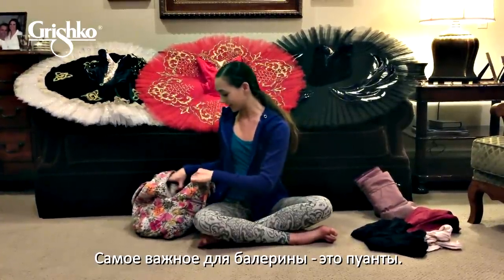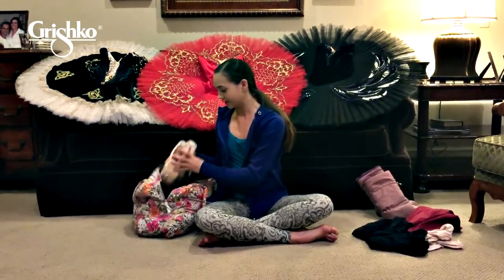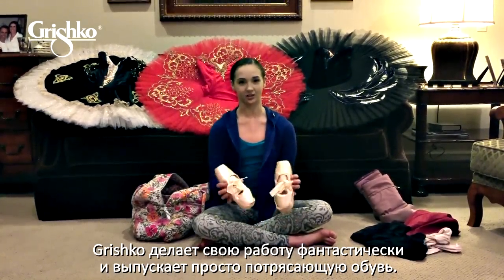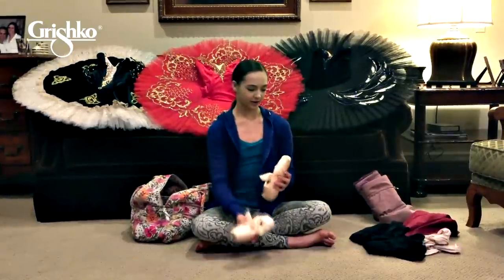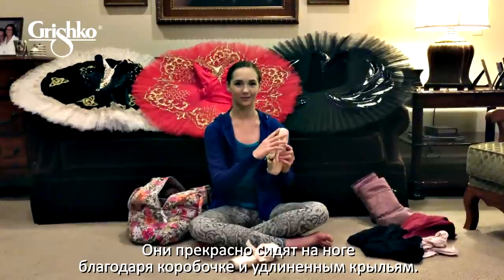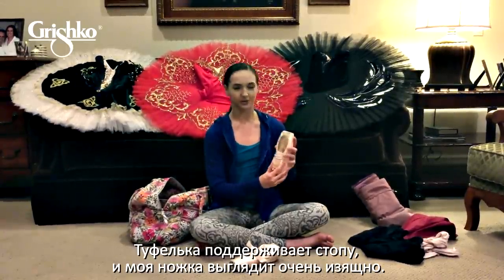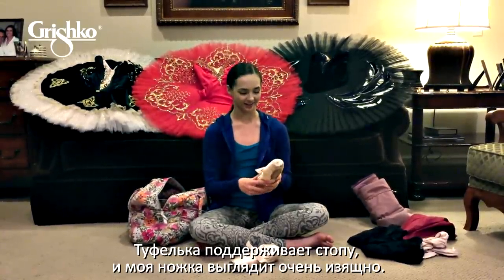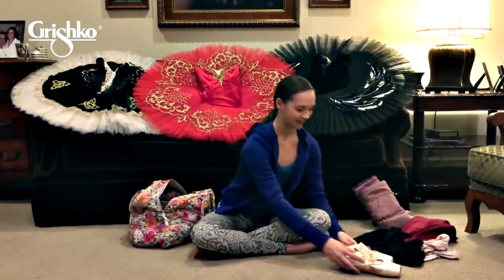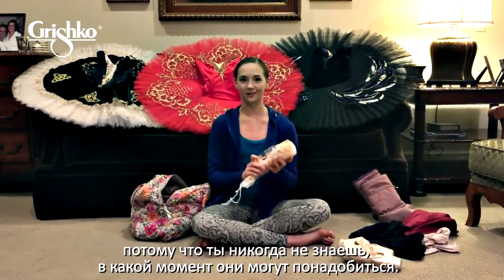One of the most important things to a dancer is obviously their pointe shoes — well, for a ballerina. And Grishko has really done a fantastic job with creating these shoes. They fit my feet very well, especially because the box is nice and wide and the vamp is long. The shank is very long as well, which helps support my arch and creates a really nice shape on my foot. These are just some extra pairs that I have, and of course a nice brand new pair because you never know when you need them.